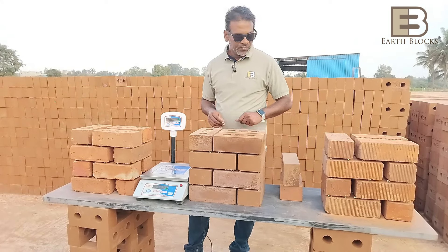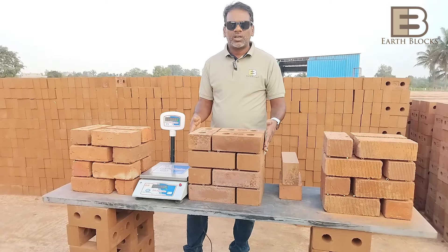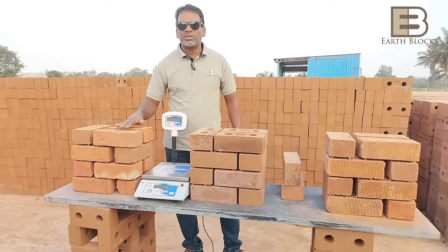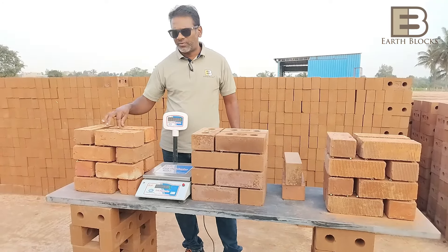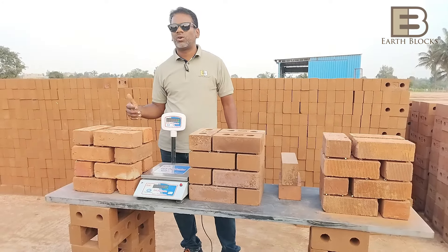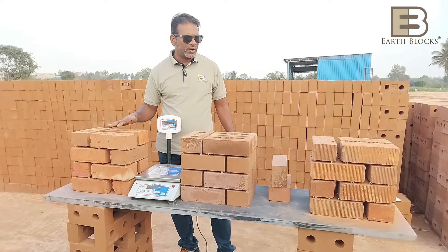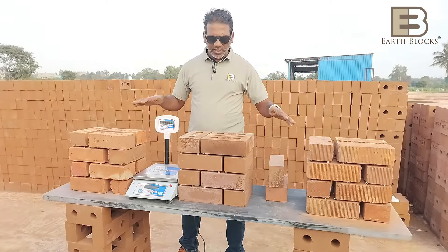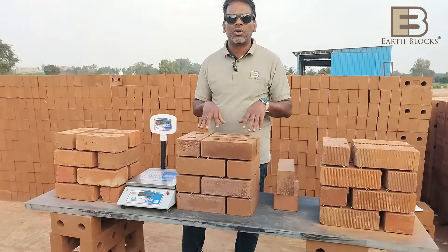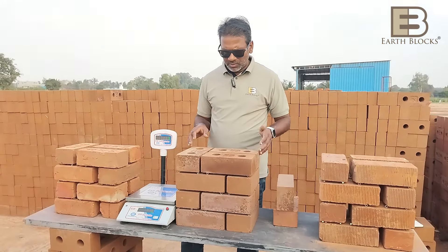The density we achieve is about 2,000 kg per cubic meter — actually a little more than 2,000 kg per cubic meter. A finished wall with EarthBlocks gives you a complete 9 inches, but with other blocks to get a 9-inch wall you have to do a lot of filling and plaster both sides. Plastering both sides adds weight tremendously to the structure and overall building weight. Comparatively, even though the bricks are slightly heavier brick-to-brick, your overall structural weight won't increase by using EarthBlocks.